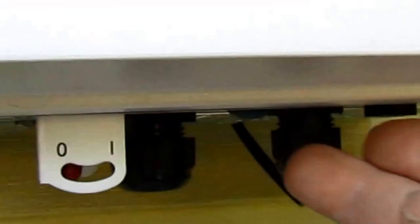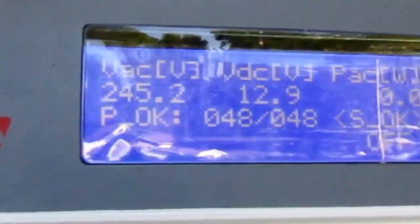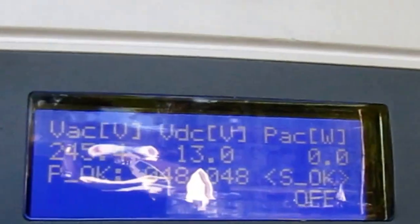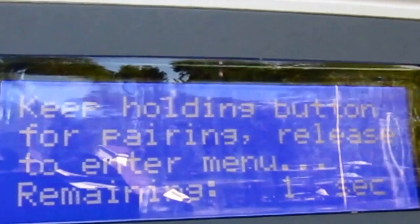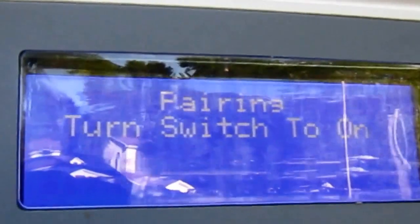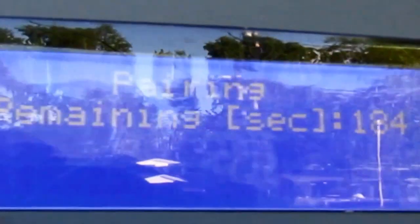On the SolarEdge inverter, just push this green button underneath here and it illuminates the backlit panel. To pair the optimizers, push and hold that same green button — keep holding while it says 'preparing.' Now we've got 'pairing initialized.' Turn the switch to on within five seconds, and the pairing sequence has begun. It usually takes a few minutes.